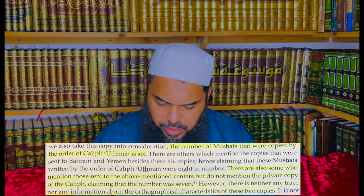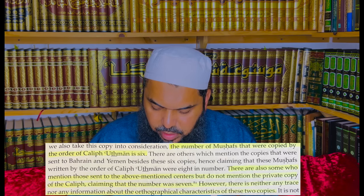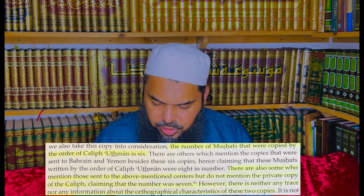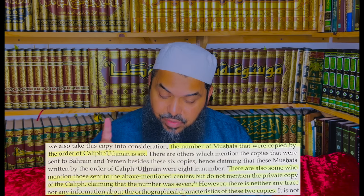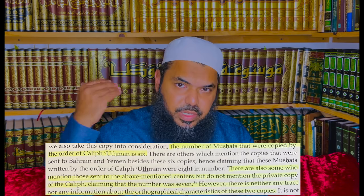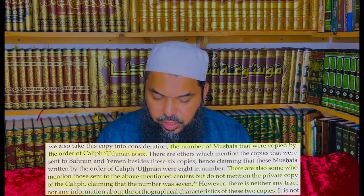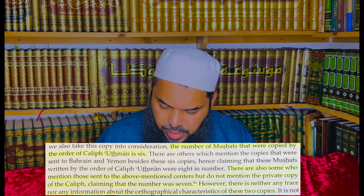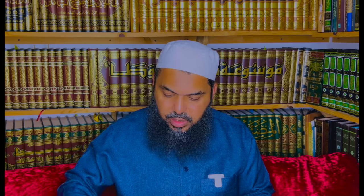On page 35, he says the number of Mushafs copied by the order of Caliph Uthman is six. There are also those who mention they were sent to the above-mentioned centers, but do not mention the private copy of the Caliph, claiming the number was seven — because he had one that was his own, which from historic records he was reciting when the people came and attacked him and he died and his blood was spilt on it. Some museums claim to have that particular copy, Allah knows best. There is neither trace nor information about that particular one.